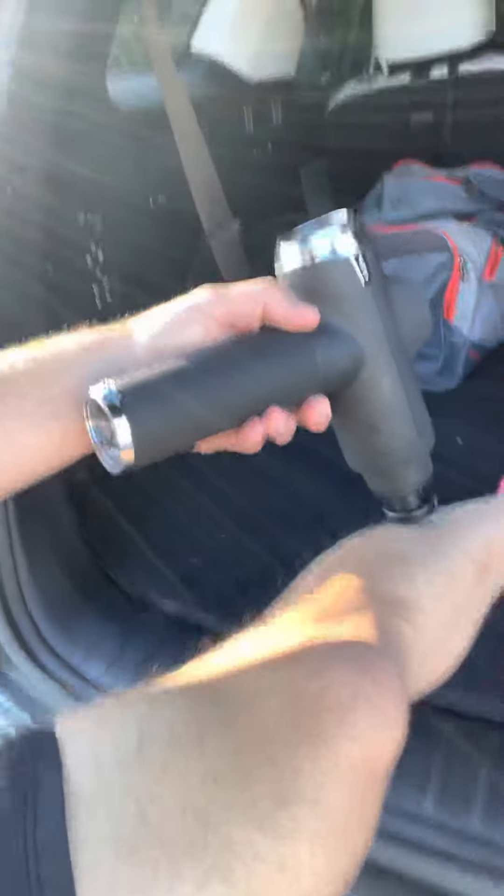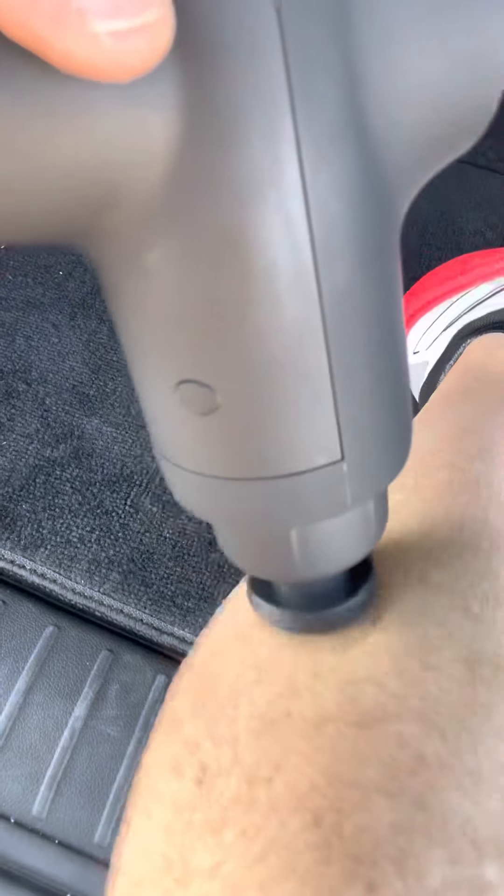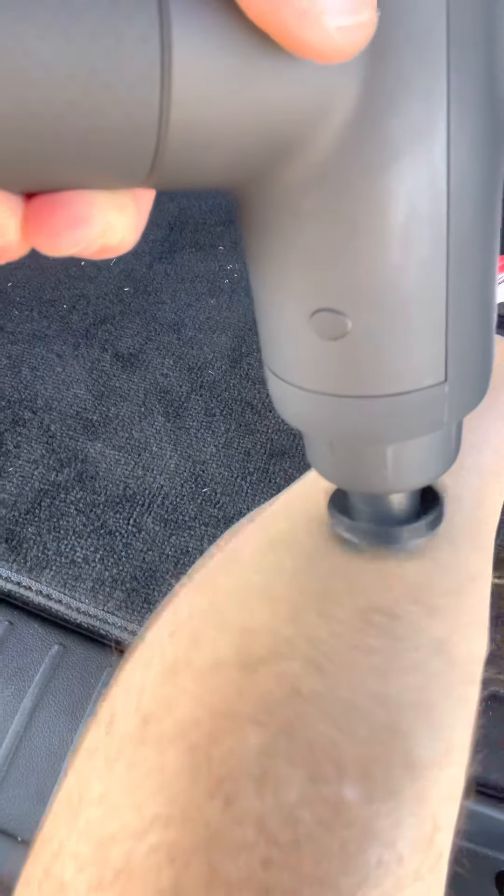Then I go down to my calves — you can see how it's giving me a nice vibration in there. That's giving me some good circulation, which is really key to injury prevention and staying loose before you do an activity like running.